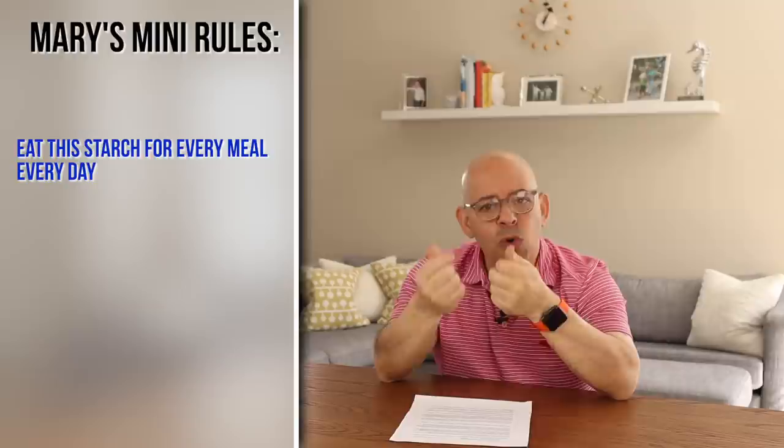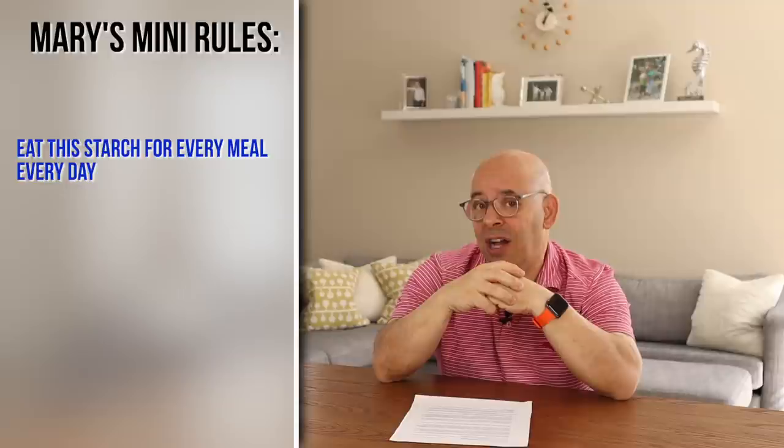Rule number three: use the starch every day for every meal. If you want to snack between meals, eat more of the starch you chose. If you're doing potatoes and you're hungry between lunch and dinner, have some more potatoes. You can prepare your starches in different ways — if you're doing potatoes, you can start the day with hash browns, have a baked potato for lunch, and a twice-baked potato for dinner. The key is you're going to keep eating that starch every meal for 10 days.